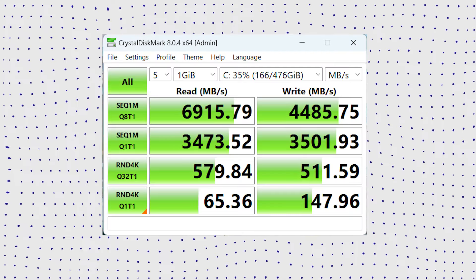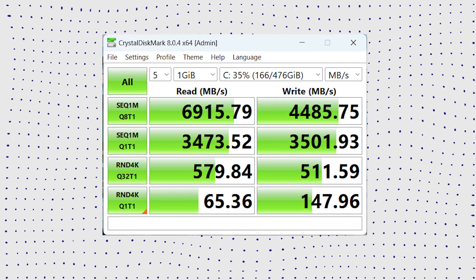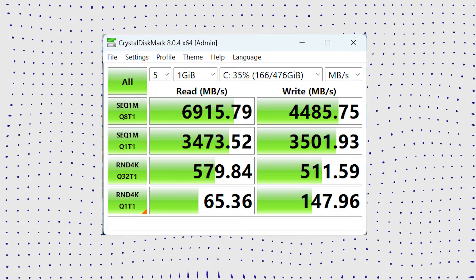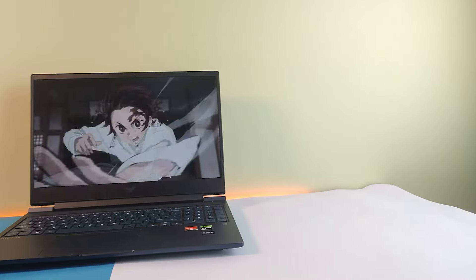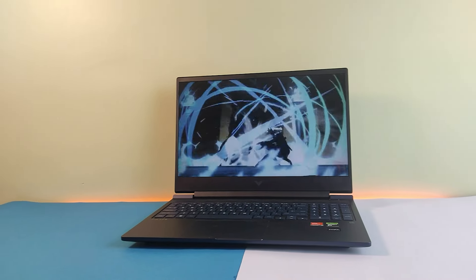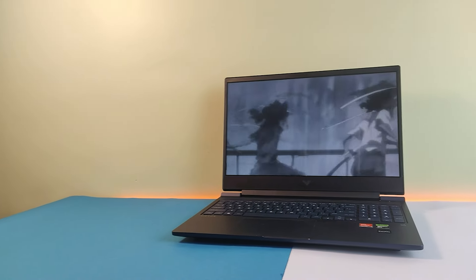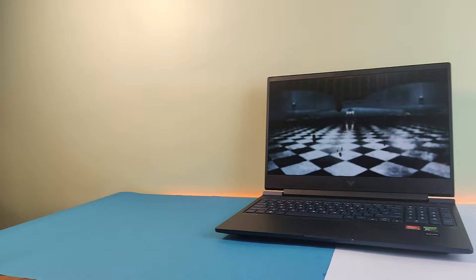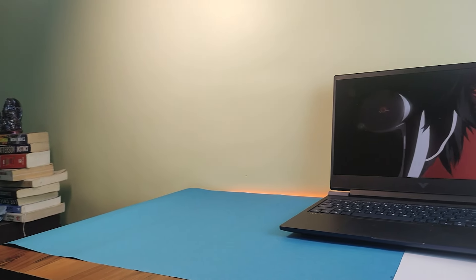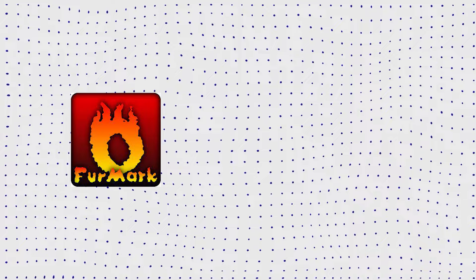The SSD's read and write speeds are quite substantial, signaling that HP has opted for a top-notch SSD. I'm genuinely impressed by the performance of this storage — it truly elevates the overall speed and responsiveness of the system. Hats off to HP for choosing a fast SSD for this laptop.